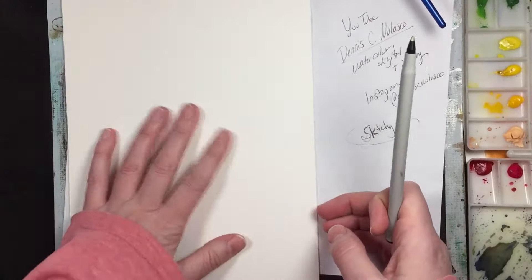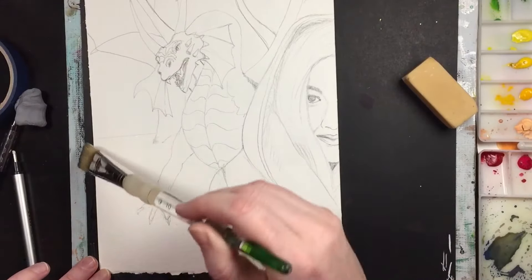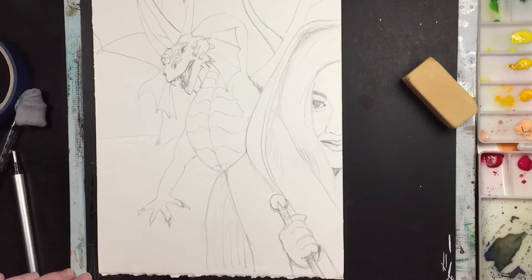I'm not sure how detailed or tight I'm going to make this, because it will take me forever to get all this detail down — but we'll see how we do. This is actually a snow scene, so I'm going to keep it kind of pale. Snow sort of makes this blue tone.